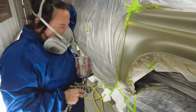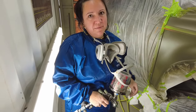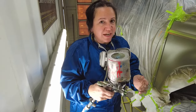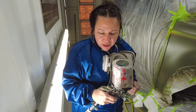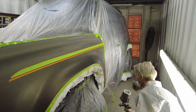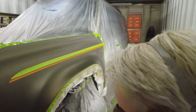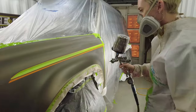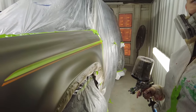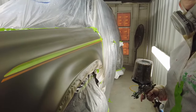I sprayed one coat — sprayed it nice, dry and even. I didn't put tons of paint on at one time, so very lightly on the trigger. This is just the air and I pulled it back just a hair more.